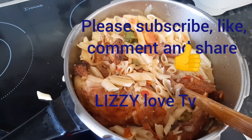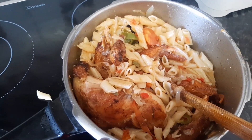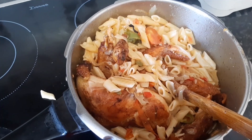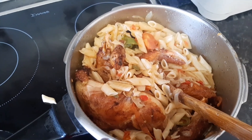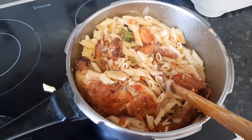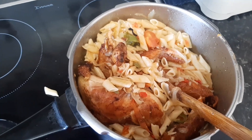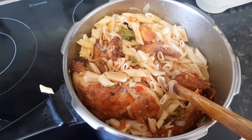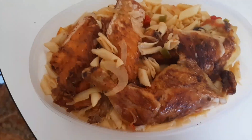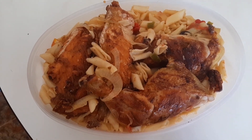Please comment in the comment section below if you find this video helpful. Leave your comments, please guys. And if you enjoyed it, give it a thumbs up. Subscribe to my YouTube channel. I really appreciate everyone that is subscribing to me. Thank you guys, God bless you all. So guys, this is our pasta in a bowl.